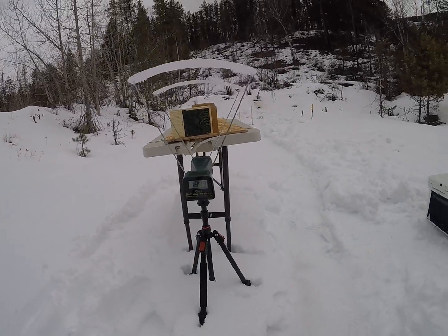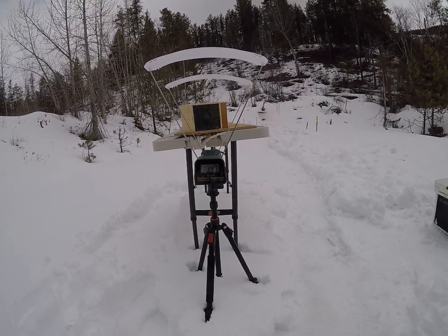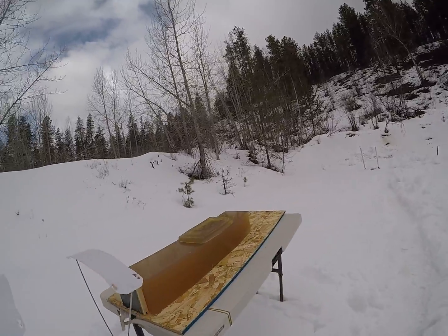That low velocity round was going at 1,849 feet per second.